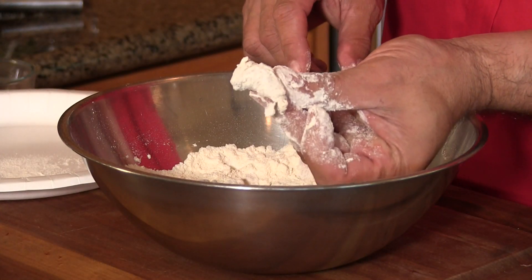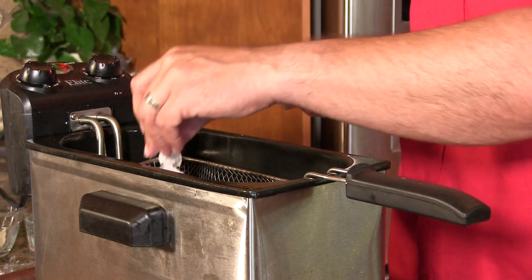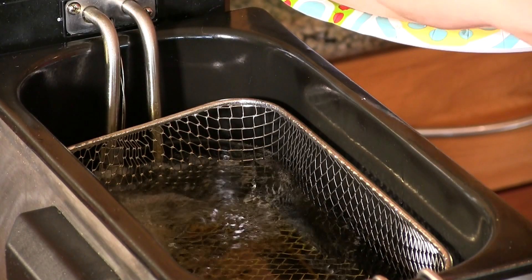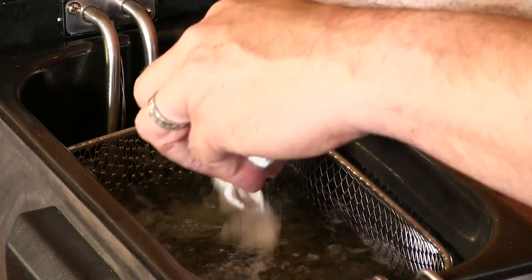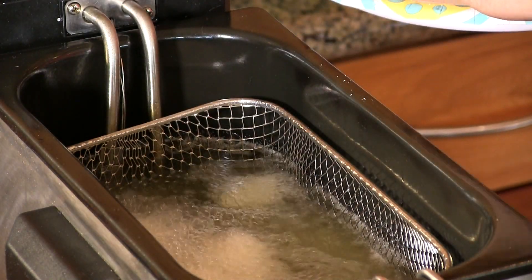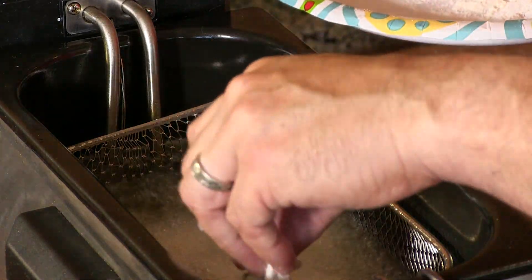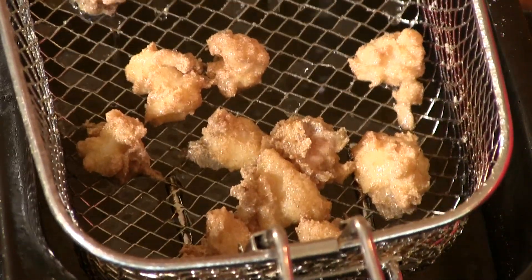This is exactly what I'm looking for — just a very nice light coating. I'm using canola oil heated up to 350 degrees. I'll drop the basket and put the meat in carefully so they won't stick together. I'm just going to cook these until they're a golden brown — it won't take very long at all to cook these little pieces of meat. Let this drain a few minutes and then we'll make some tacos.